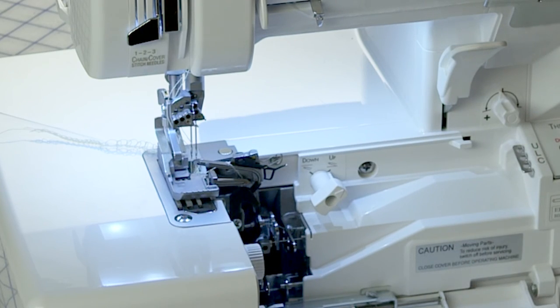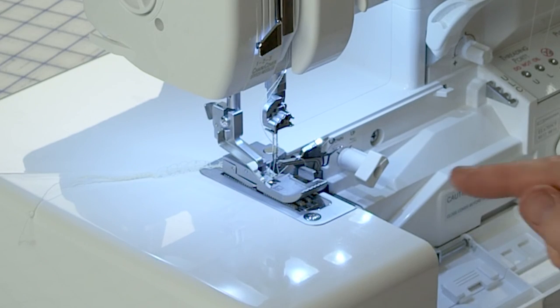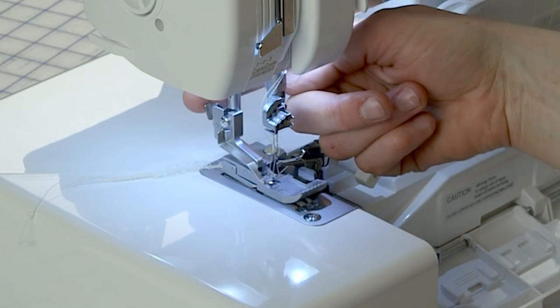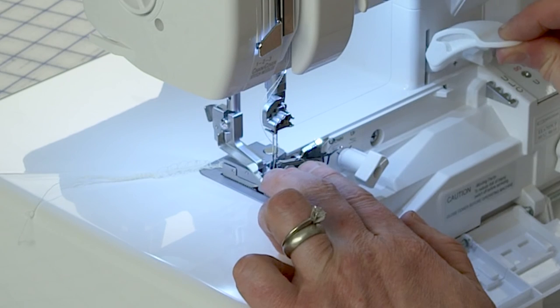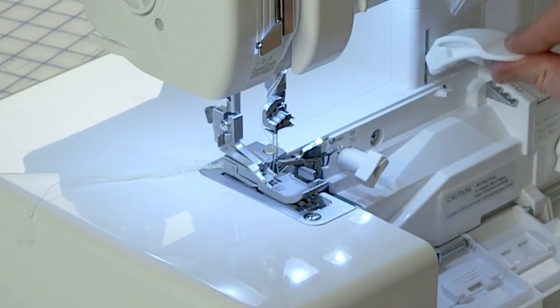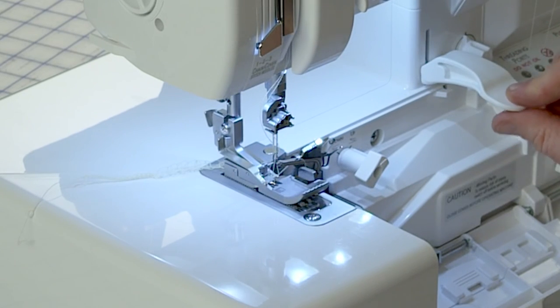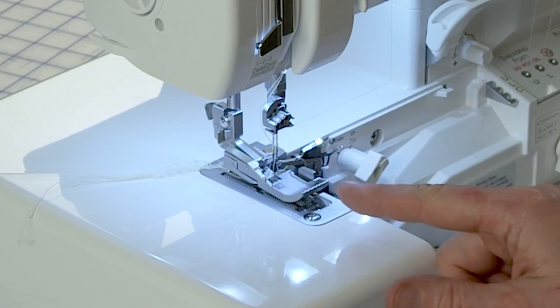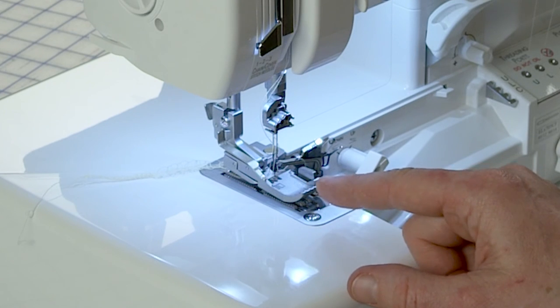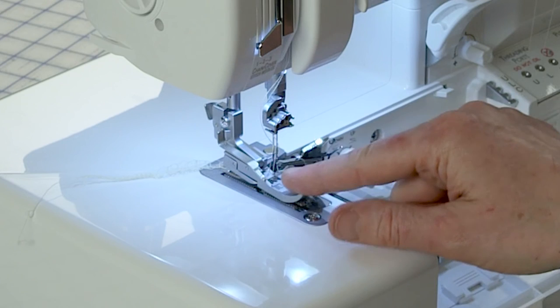Number 10 is the snap-on presser foot. I just showed you how to remove it with the release lever. To snap it back on, you just lower the shank back down onto the foot, lining it up, and it snaps right on — that's why it's called a snap-on presser foot. The presser foot also has grooves in it to accommodate all the different needle positions.